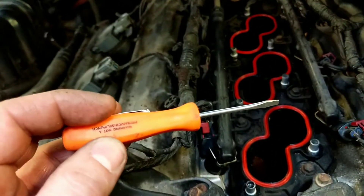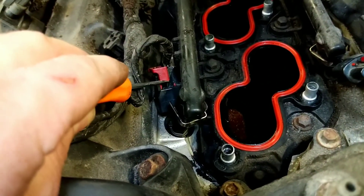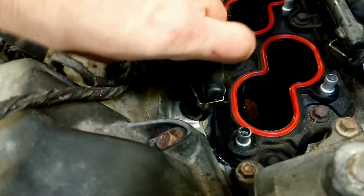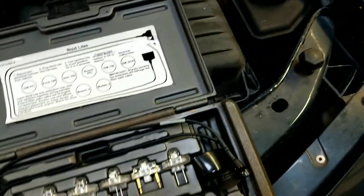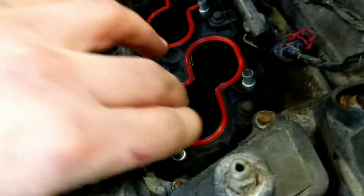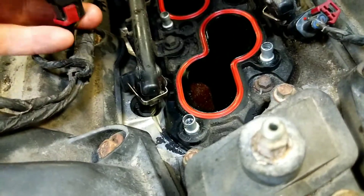What you're going to want to do — we like to use a little pocket screwdriver like this. You're going to slide this red tab up; it's a safety lock. Once you have that done, squeeze your clip and get off your injector. Our kit is an OTC NOID light kit, and you're going to find the one with the pins that fit it best.